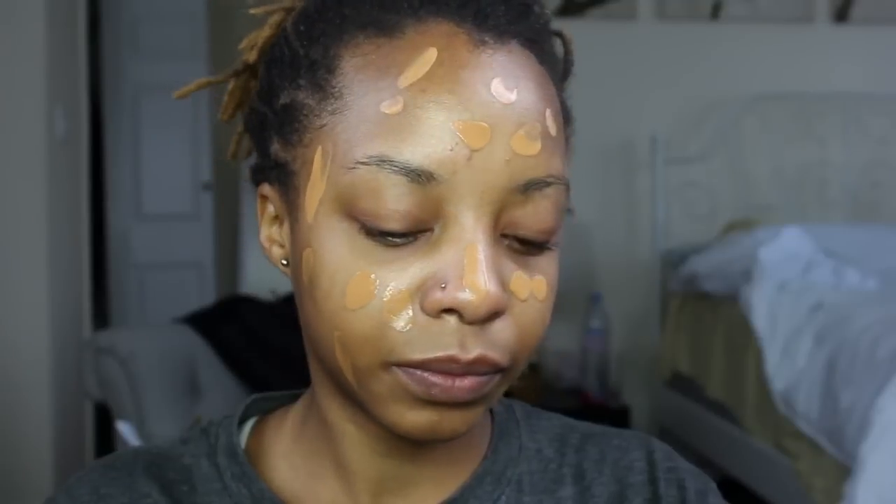Then I'm going to go in with my Maybelline Fit Me Foundation. Not pretty sure what the color is — I think it's caramel — but I will put the details down at the bottom.